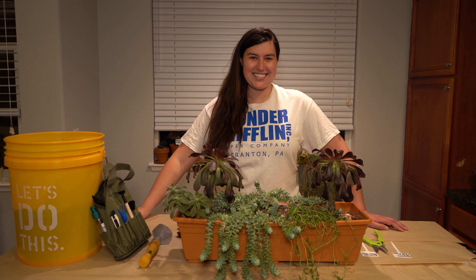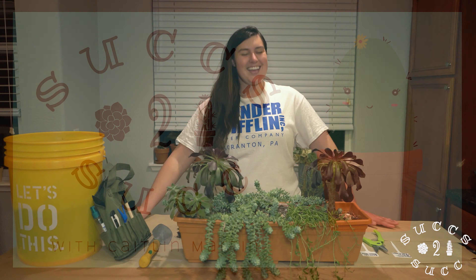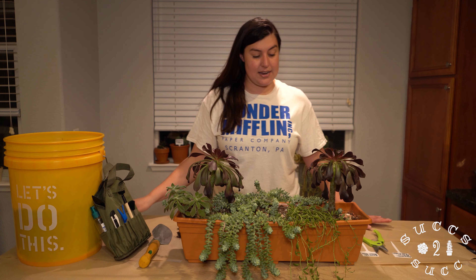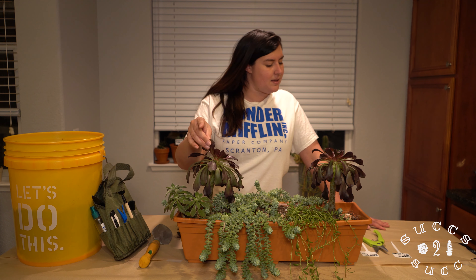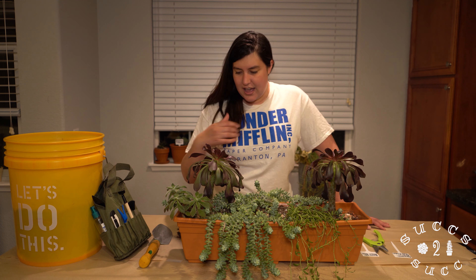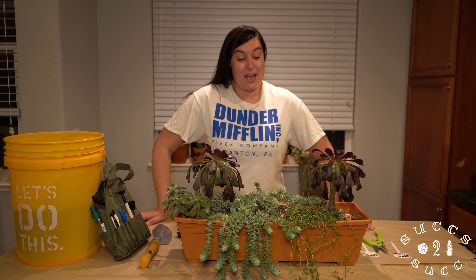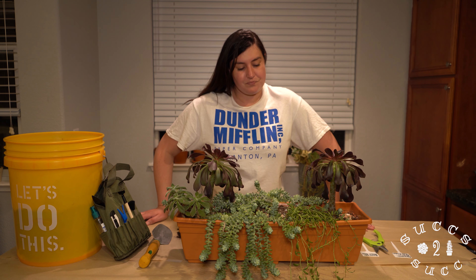Hi everybody, welcome to Sucks to Suck, my name is Caitlin. Today I looked through my little potting arrangement with my beautiful string of bananas, donkey's tail sedums, a few different types of echeverias, an aeonium black rose, a fuzzy echeveria, a ruby slippers, and another echeveria — I believe it's a polydonis echeveria. I have found mealybugs — not just one, not just two, but many many.